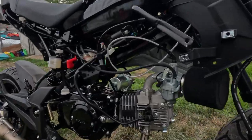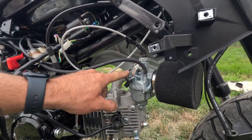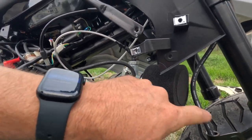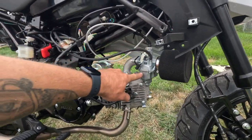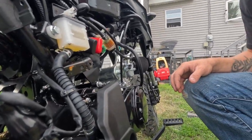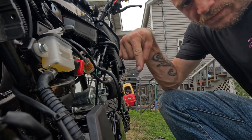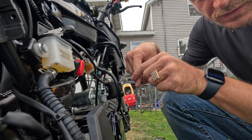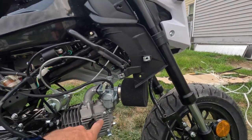So to start off, we have the VM 22 millimeter carb and manifold. I wanted the manifold that pointed backwards because I'm not trying to have forced induction mess up my jetting. For jetting, it's easier for me to show you — the needle is like this and I moved the clip down, so it brought the needle up, which is going to give it more fuel.